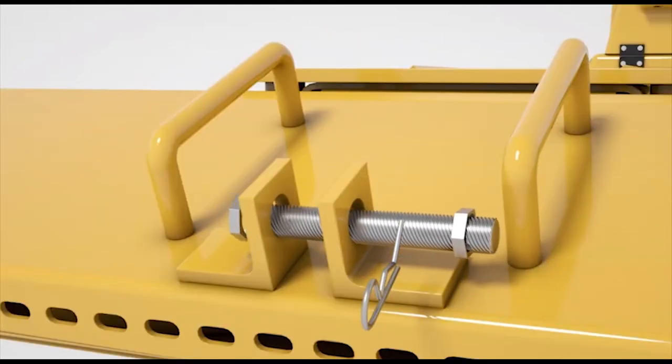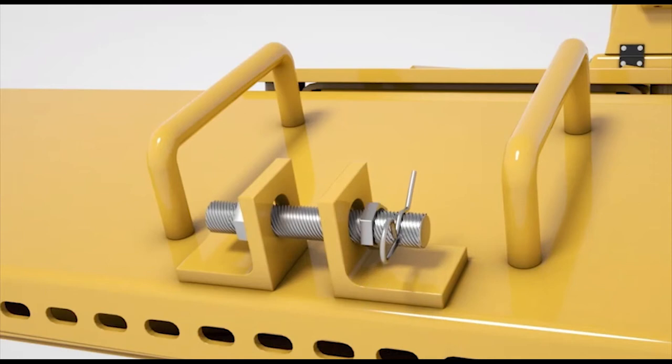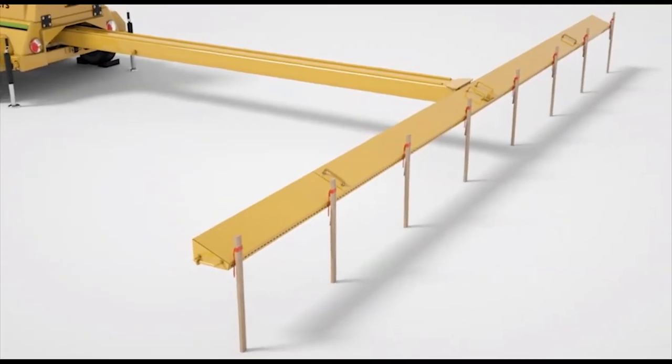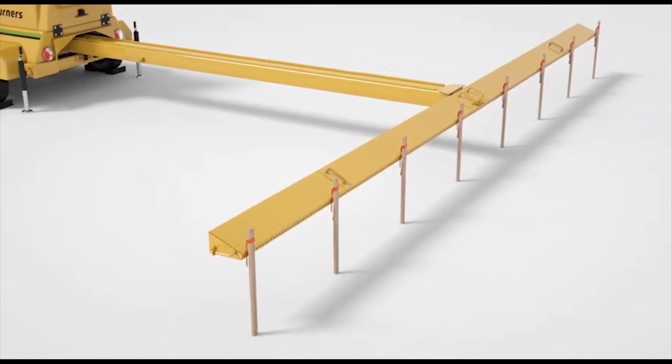Use the safety bolt and nut to temporarily secure the manifold in place. Using the manifold as a guide, mark the long edges of your pit with stakes.